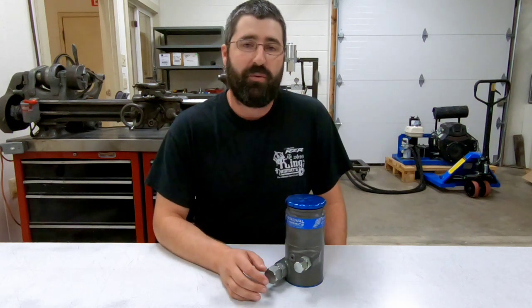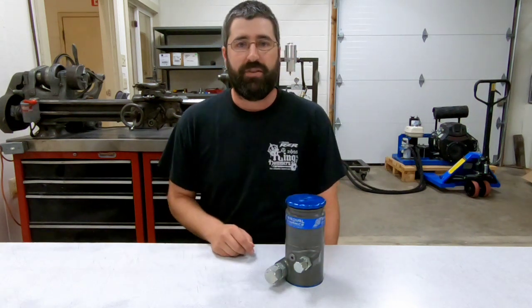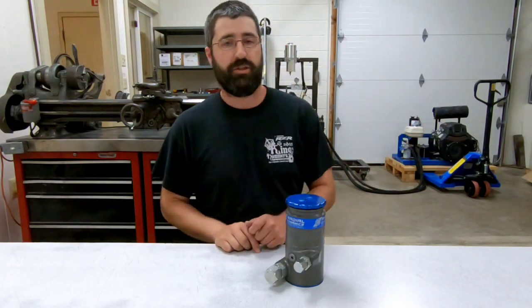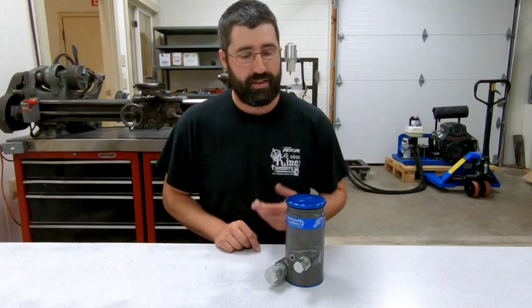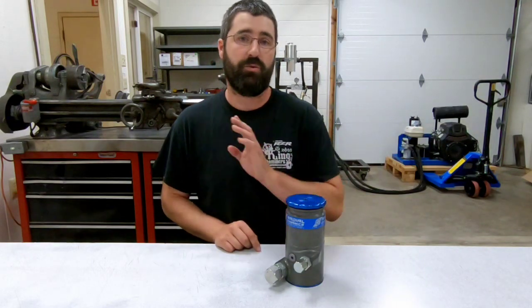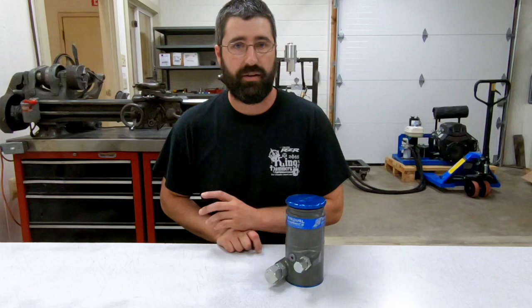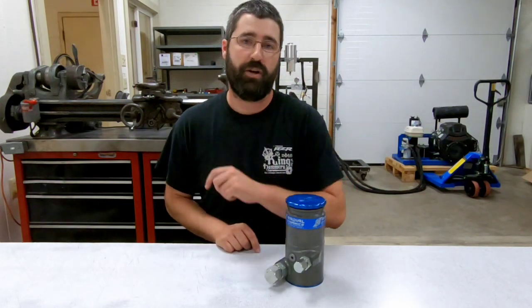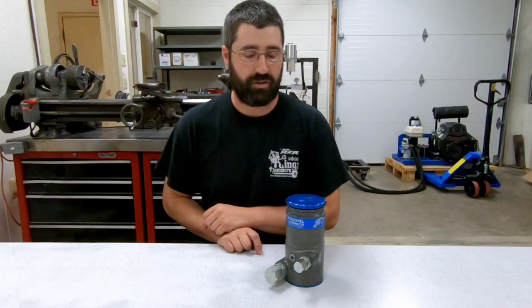Hey guys, for this week's Tech Tuesday, I wanted to do a video demonstration of the new fluid containment cap that I've designed for the second generation Vortex reservoirs that just got recently released. This cap is also interchangeable with those of you that have PSC steering reservoirs — you can get just this cap by itself to retrofit and upgrade your existing reservoir.